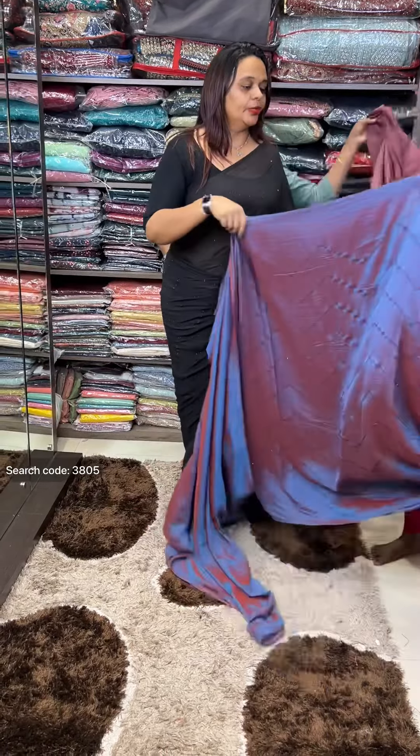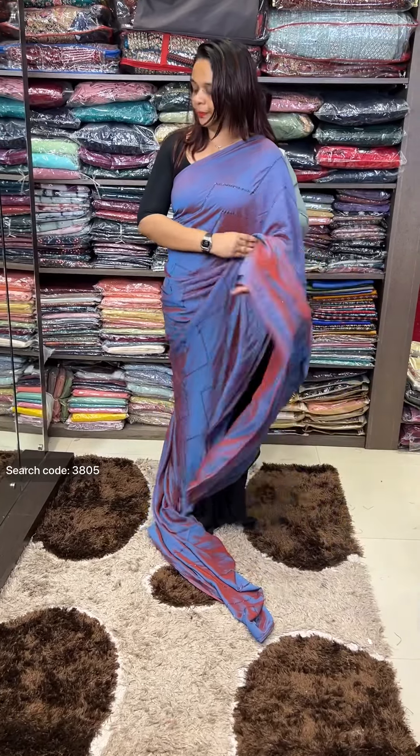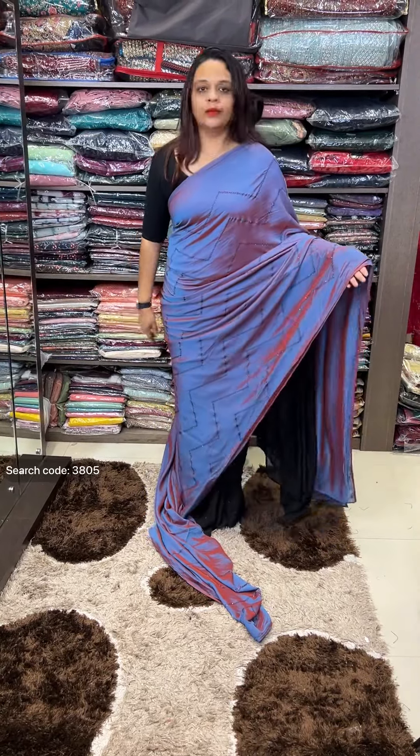This is a color variant — blueish purple, blueish purple tone.